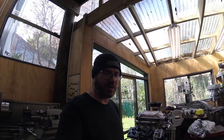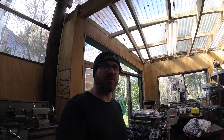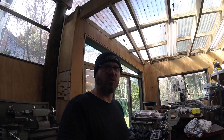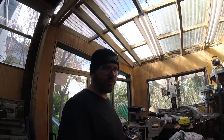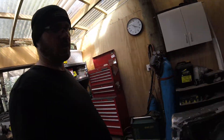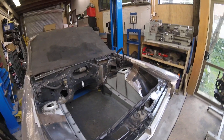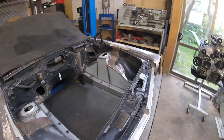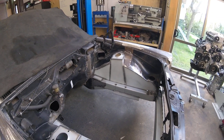Sorry for the exceptionally long gap between videos. I've been working on stuff that doesn't really give a lot of visual progress for the amount of effort going into it. What I've done is made a start on getting the inner guards sorted out and putting the chassis rails in the correct positions.